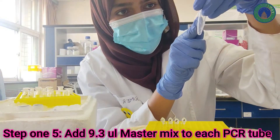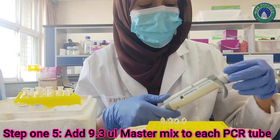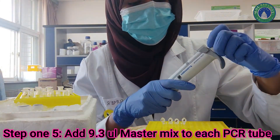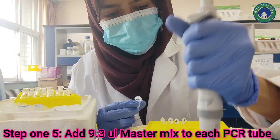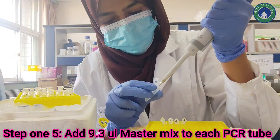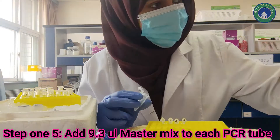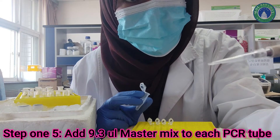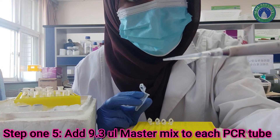In the next step we will add 9.3 µL of master mix to each PCR tube, since each tube already has DNA and primer. That will bring the total to 10 µL: 0.4 µL DNA plus 0.3 µL primers plus 9.3 µL master mix equals 10 µL, exactly what we want. Add the master mix one by one, making sure there are no air bubbles and that your concentrations are accurate to get precise results.